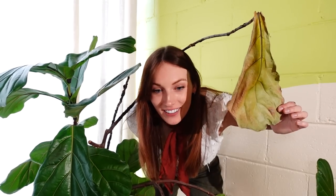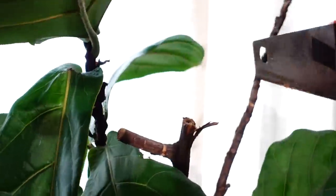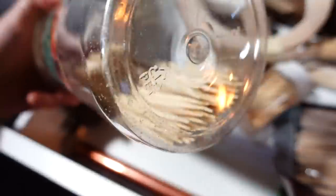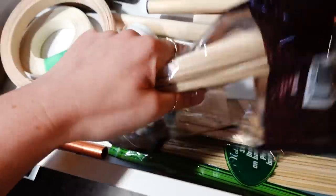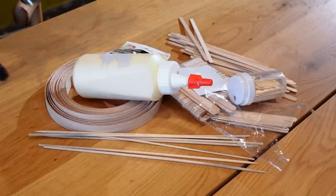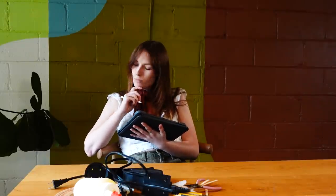Yeah, this is gonna be good. But I think before I can get started we have some things to deal with. So I'm gonna start with the main treehouse and my plan looks something like this: we're talking slanted roof, we're talking pretty simple but hopefully cute. Maybe I can throw something on the porch.